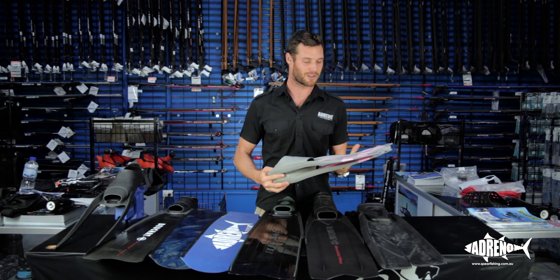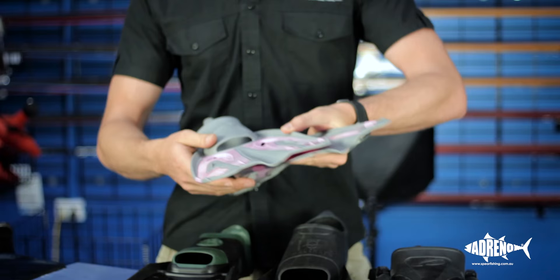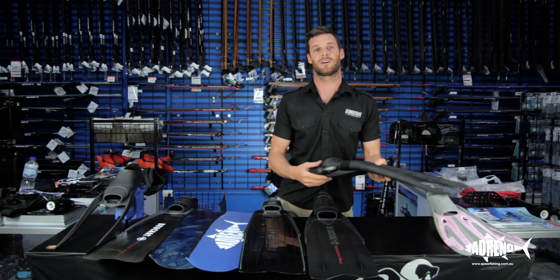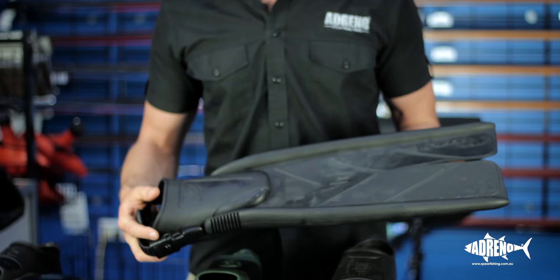Starting at this end, we've got our pretty fins — pink. Some people like that kind of thing. Easy for chucking on and going for a quick snorkel around, looking at the blue groper, the corals up on the barrier reef, following the turtles around — those kinds of things. They come with a nice enclosed heel, very comfortable, easy to wear, great for those summer holidays.